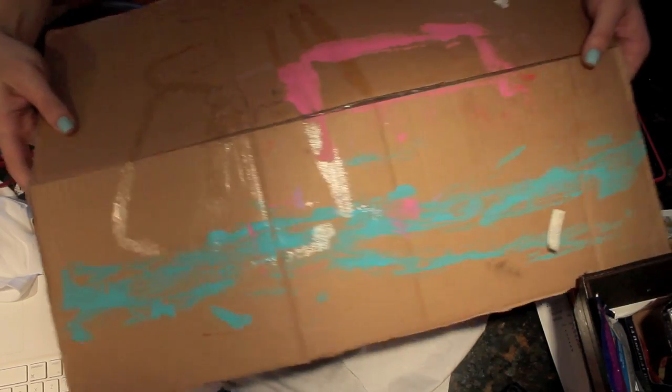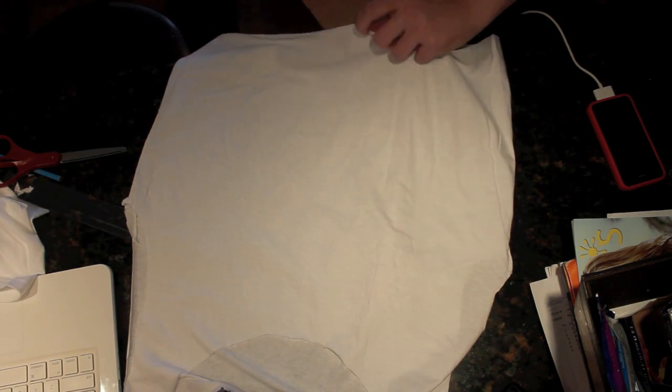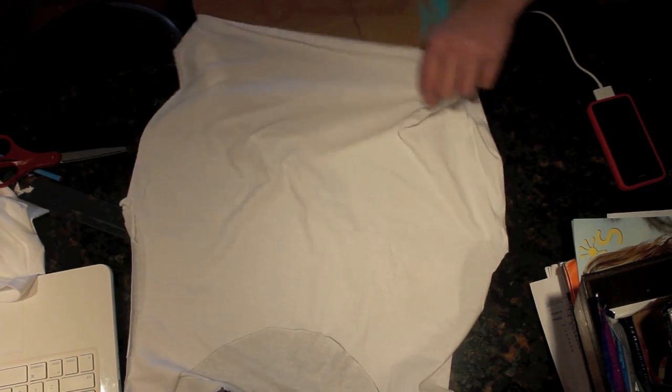Take a piece of cardboard and stick it in between the shirt so that when you start to paint, it won't bleed through or stick to the back.